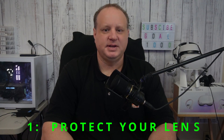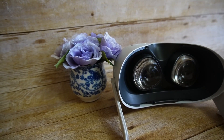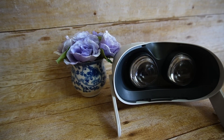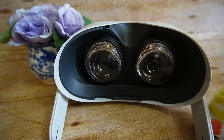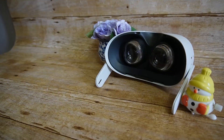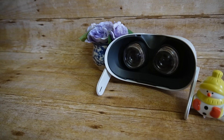First up on the list, you need to protect your lenses. I cannot stress this enough. The Quest 2 has high quality lenses that are prone to being scratched and prone to taking sun damage, so it's important to take some steps to protect them. I had to learn this the hard way, as the first Quest 2 I got had to be returned due to damaged lenses, so protect your lenses.